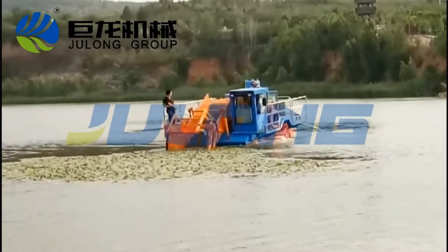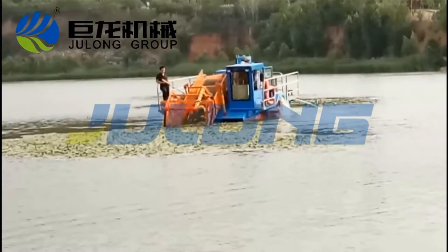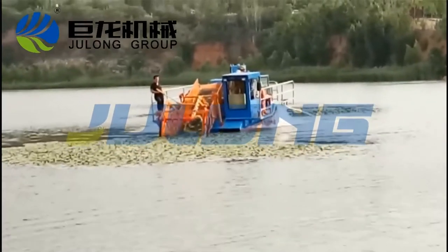The aquatic weed harvester is highly capable of cleaning anything from lakes and riverbanks to canals and any other routes congested with overgrown or invasive vegetation.